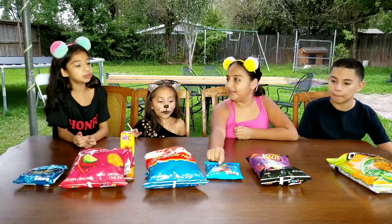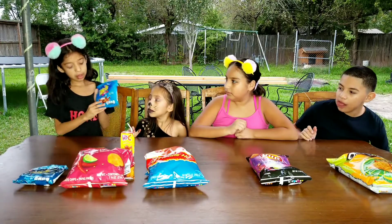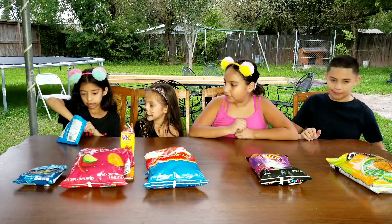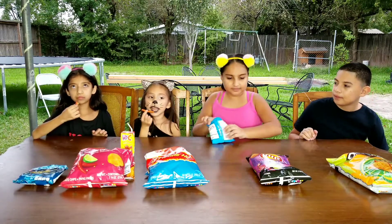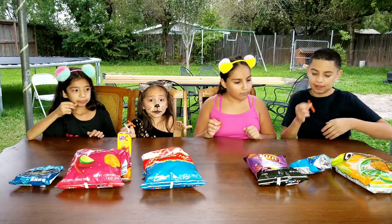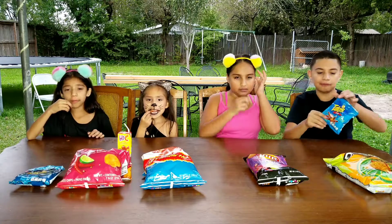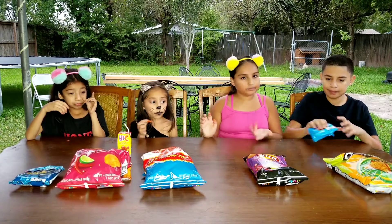Next chip is the Takis Wild Spicy Buffalo. Open it and try it. Mmm. They're not that spicy — they say they're spicy but they're not even spicy. They're really good though. They're probably not spicy for you because they had that much of the powder.